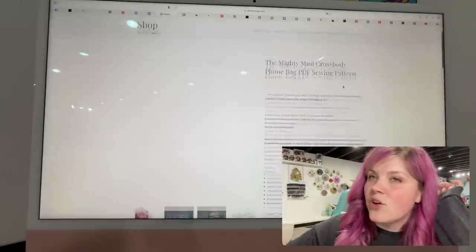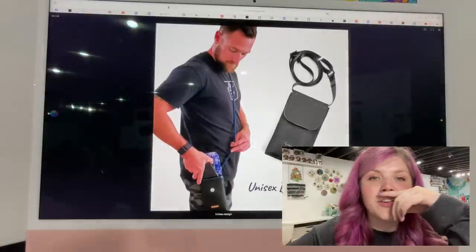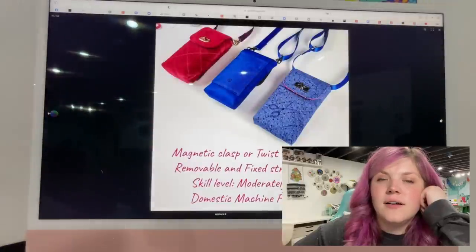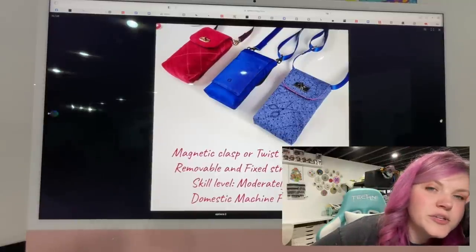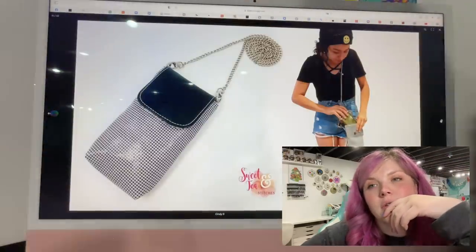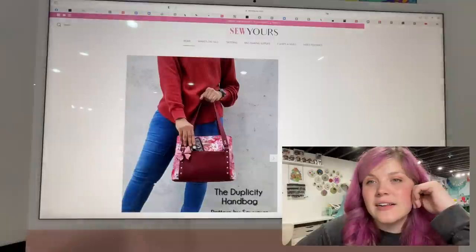Next is the Mighty Mini Crossbody Foam Bag PDF Sewing Pattern from Spencer Aug. This is a super cute, unisex-style bag. You can use a magnetic clasp or a turn lock, and there are removable and fixed strap options. That looks really fun and easy — it looks like a really good beginner bag as well.